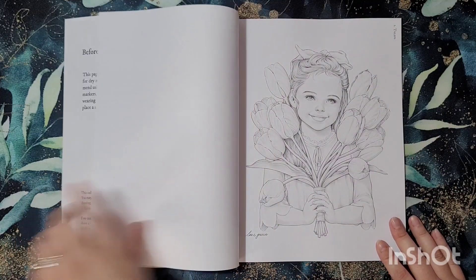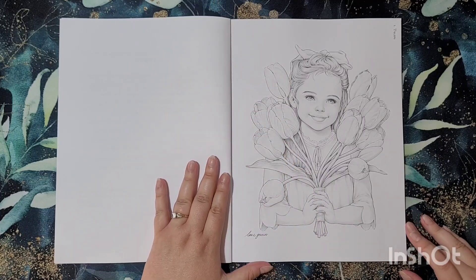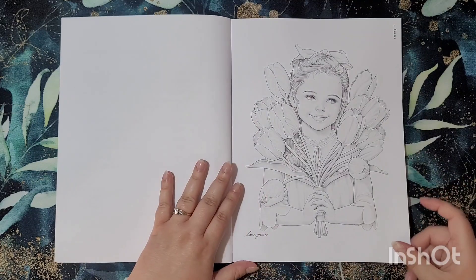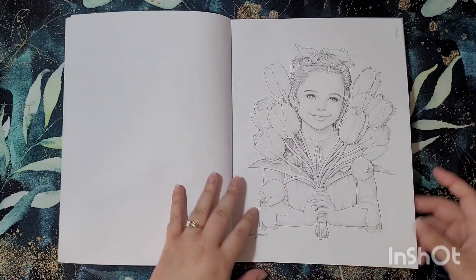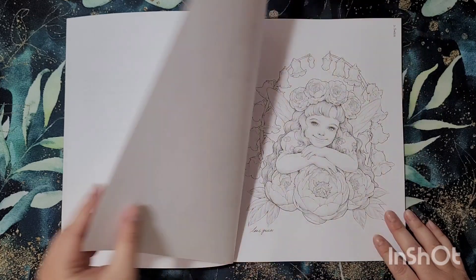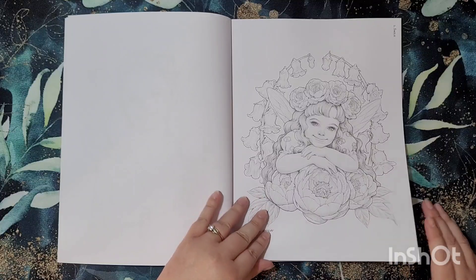We start with the actual pages — this first one is Tulips. You can still just about see the image on the underneath, but they're all single-sided images anyway. So even if you want to use markers, you can pop something underneath, or like other people you can scan it and print it on your own quality paper. These images are absolutely adorable.